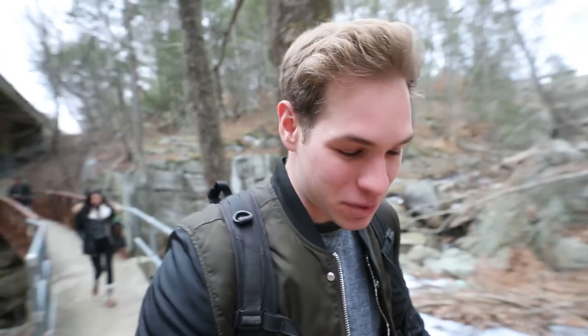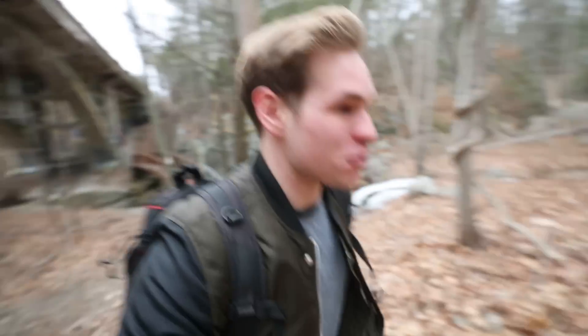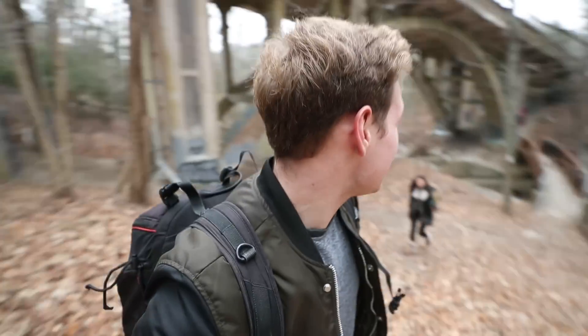Coming back to the same forest we were at a couple days ago — the snow is completely gone. I mean, there was feet and feet of snow, we were up to our knees just the other day, and the rain came and just melted it all away. Now it's a perfect spot to do a drone review.